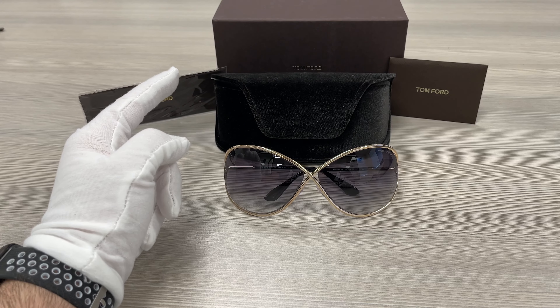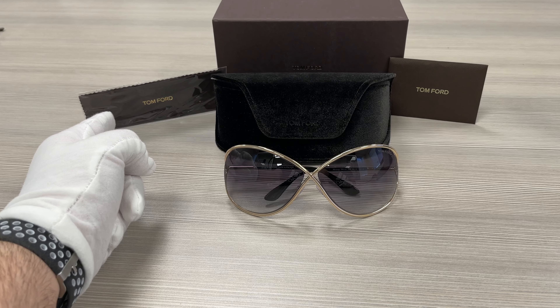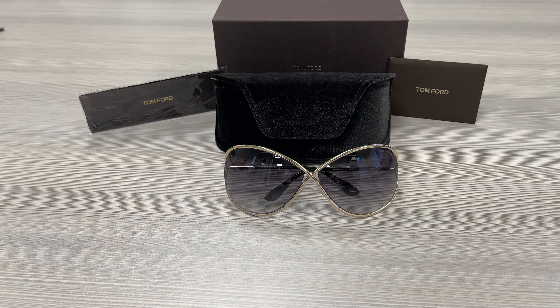Up here, we have the Tom Ford gift box, a case to put your glasses in, a microfiber cleaning cloth, and an authenticity card right over there. Thank you for watching. Don't forget to check out Joah.com and have a joyful day.